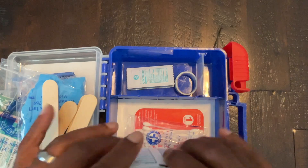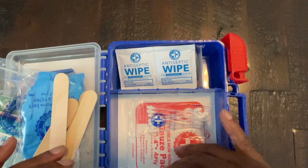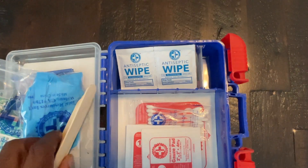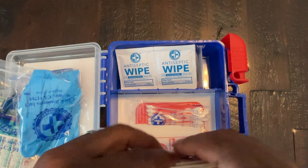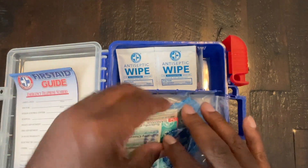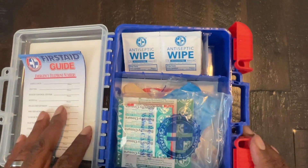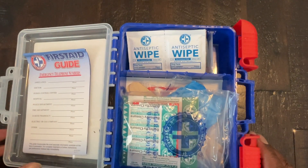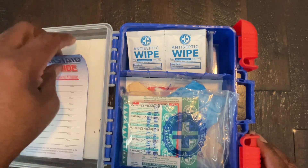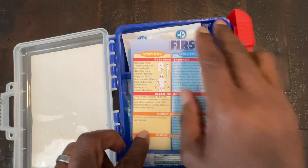So it gives you just some basic first aid capabilities if you're out on the road, you're going camping, or to have in the house or the kitchen if one of your kids scrapes or cuts themselves, something like that. This was a good little kit to have for this purpose and it has definitely served my needs very well. So I definitely recommend it and I hope you found this review to be helpful.